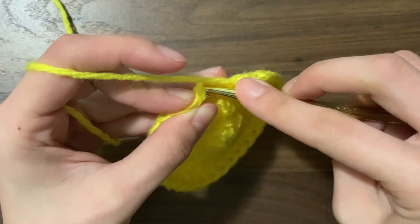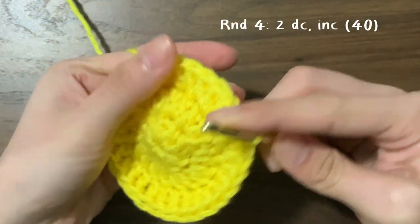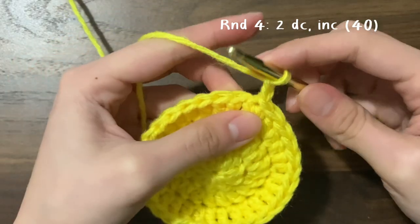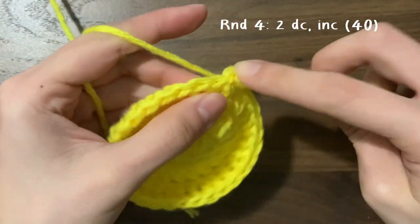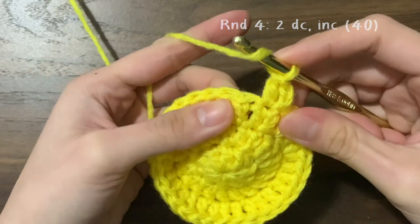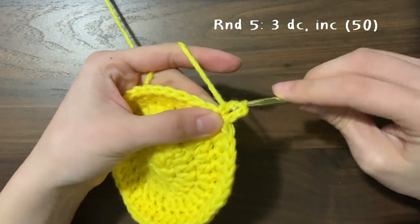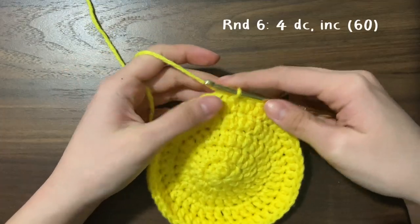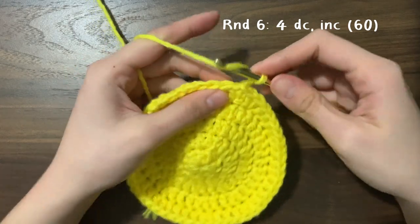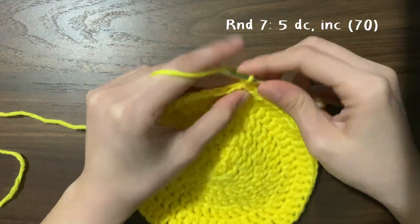Now slip stitch and start round four. This round will be two double crochets and then an increase, so the first stitch has one, the second has one, the third has two. For round five it'll be three double crochets and then an increase. Round six is four and then an increase, and round seven will be five and then an increase — you can see the pattern forming.